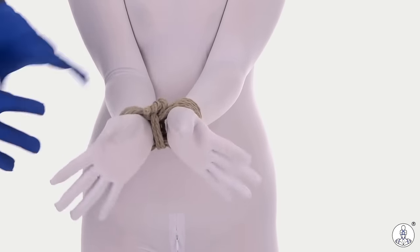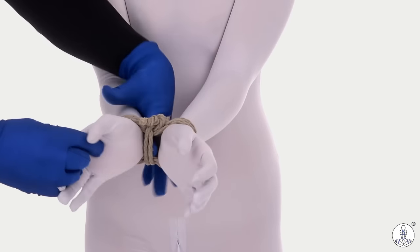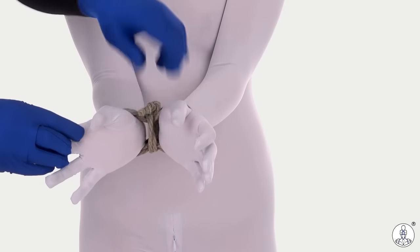Now I have a nice set of double columns around my partner's wrists, and there's some space on either side of that center line, which is what we want.